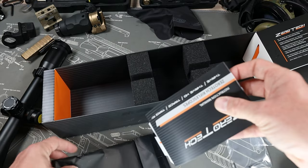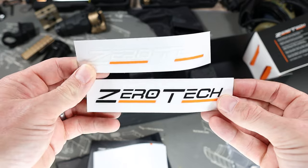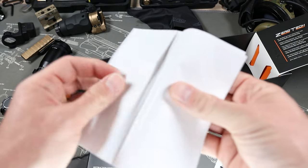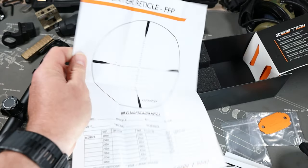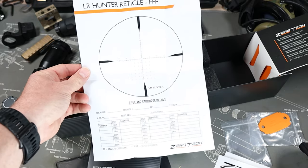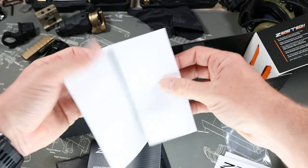Next we have the instructions, and hidden here are a couple of Zerotech stickers — we can probably give those away to some viewers later. And here is the dope card, where you can record all your different distances at different elevations. You can also print this off online. Pretty nice that they include this — you can mark everything where you need it and where your impacts are.